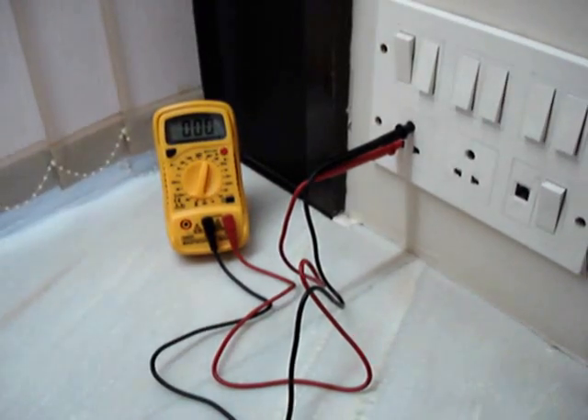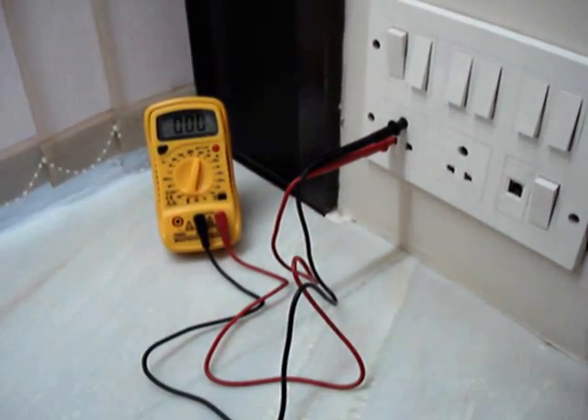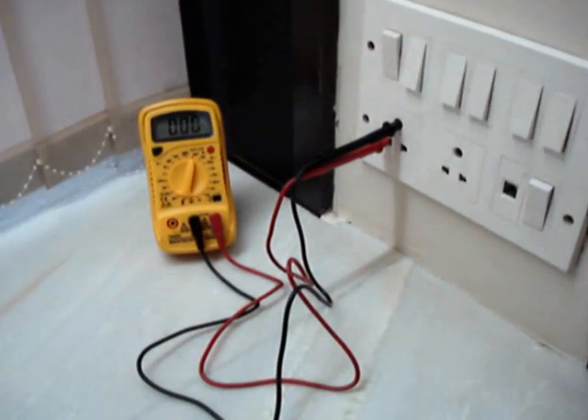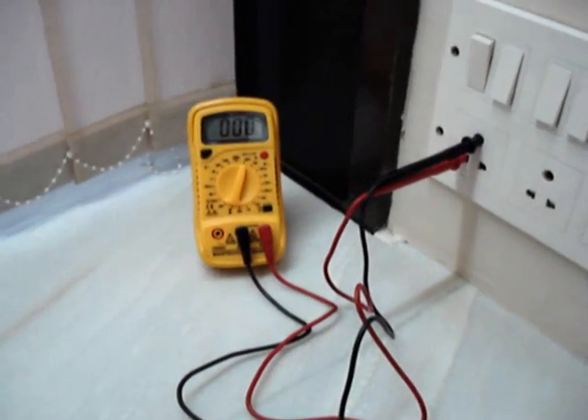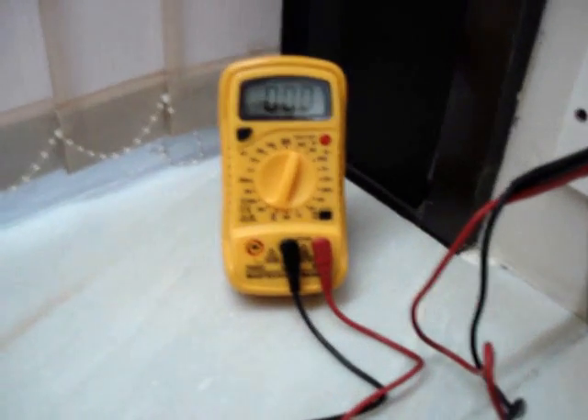It is very important to make sure that the earthing reading is showing as zero, because if there is any leakage of current in the earthing, it can damage the braille printer instantly. If there is a reading of some voltage,